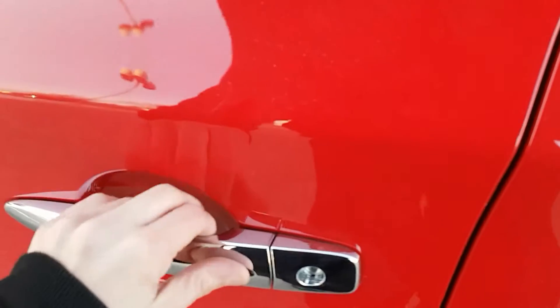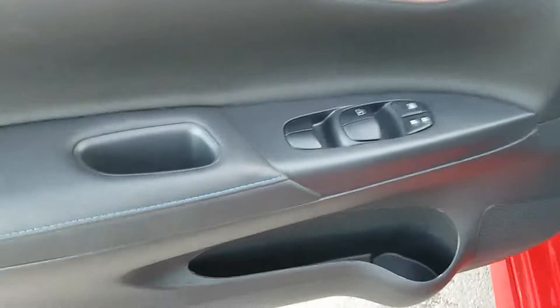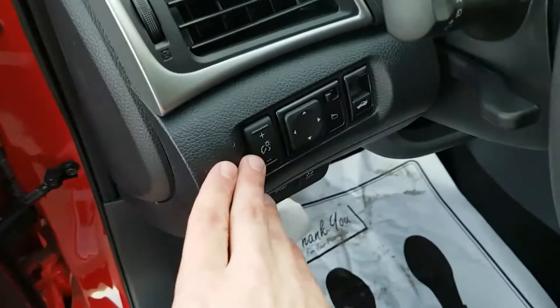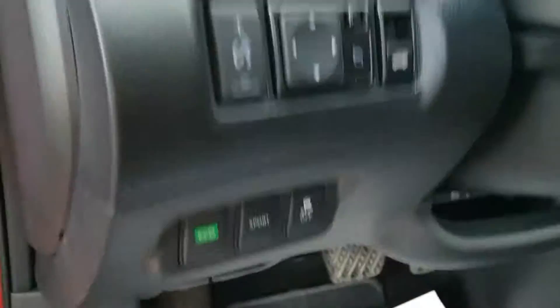Push button entry — once locked, twice unlocked. We do have power options on our door: windows, locks, and mirrors over here, as well as our cargo lamp brightness and our trunk pop.